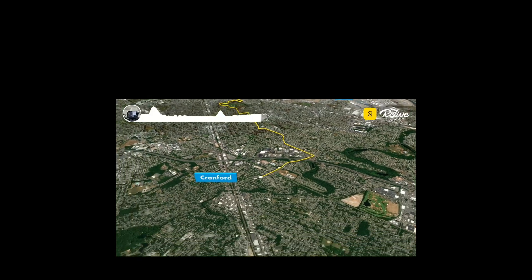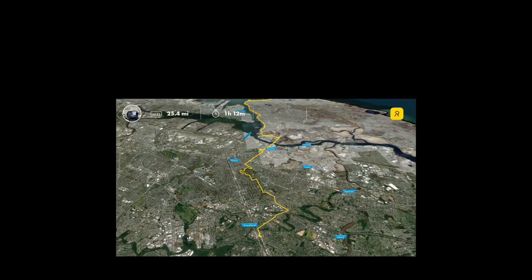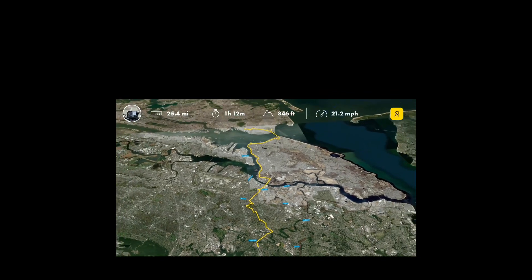But it doesn't just end here, so keep watching. This is where we're at after 25.4 miles of testing on the first go.